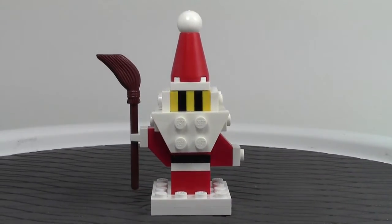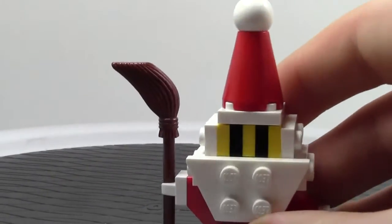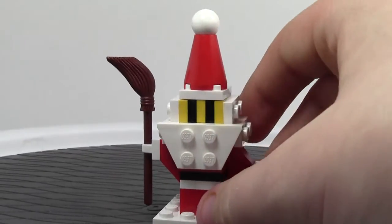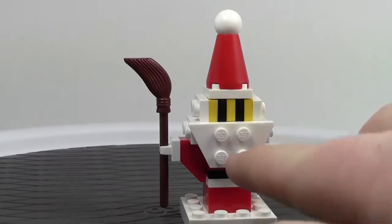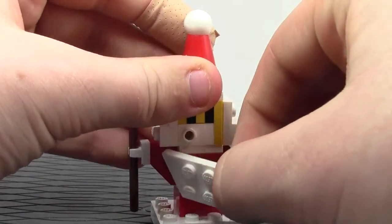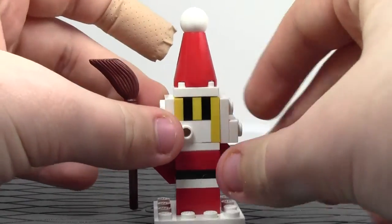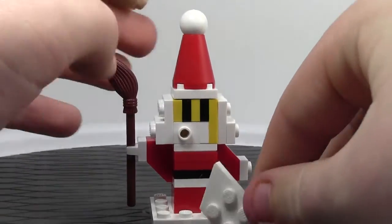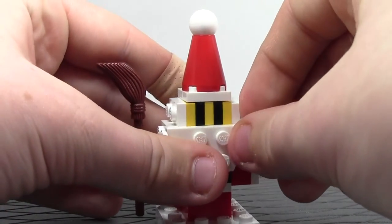It's very cool — it has a broomstick here along with a big pointy hat on top. His beard is very cool because he's got parts of his beard on both sides of his face, and that is all done by SNOT — studs not on top. It all comes apart, and when you put the beard on it just looks great, I really like it.